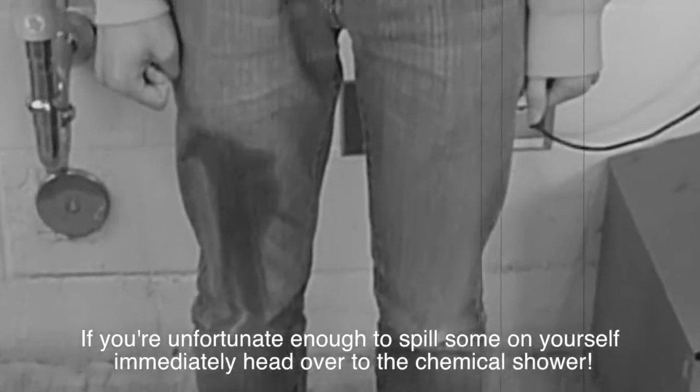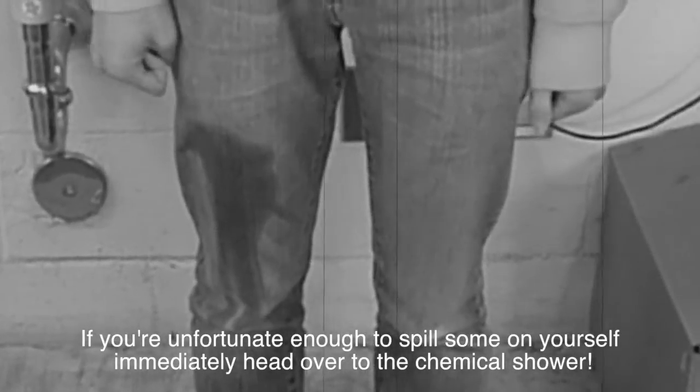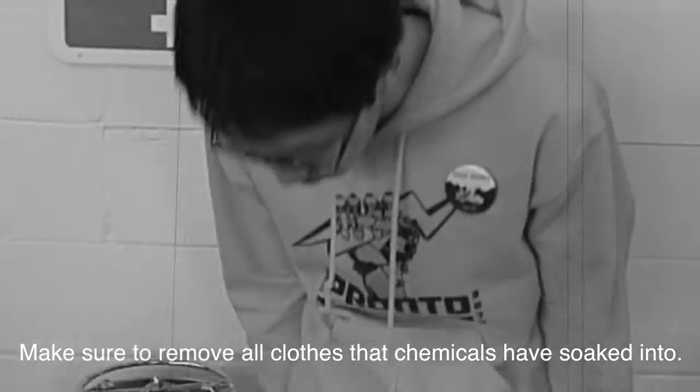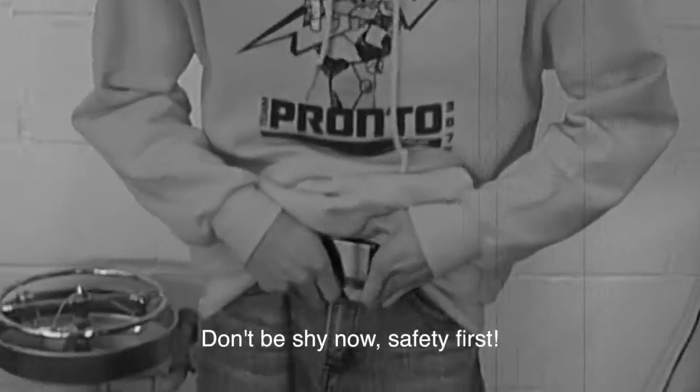If you're unfortunate enough to spill some on yourself, immediately head over to the chemical shower. Make sure to remove all clothes that the chemicals have soaked into. Don't be shy now — safety first!